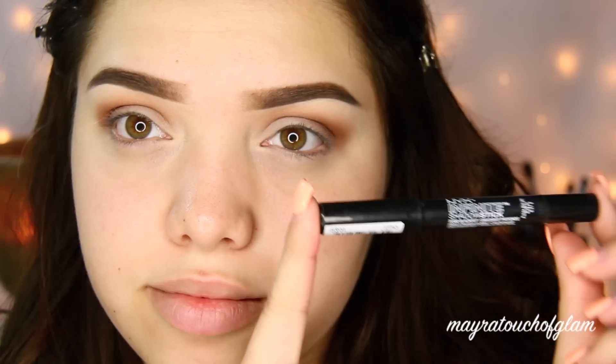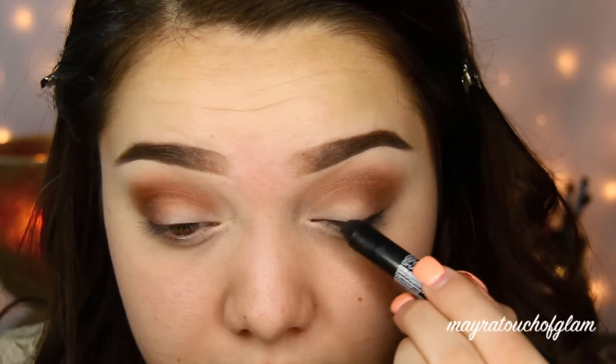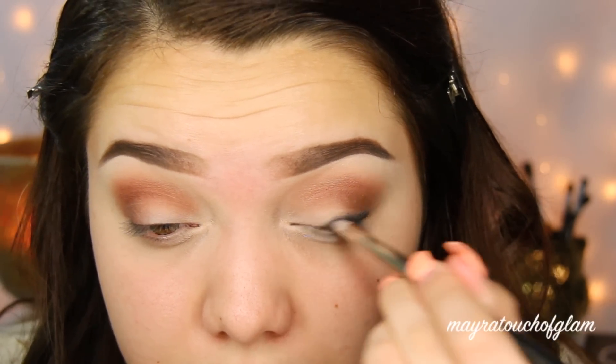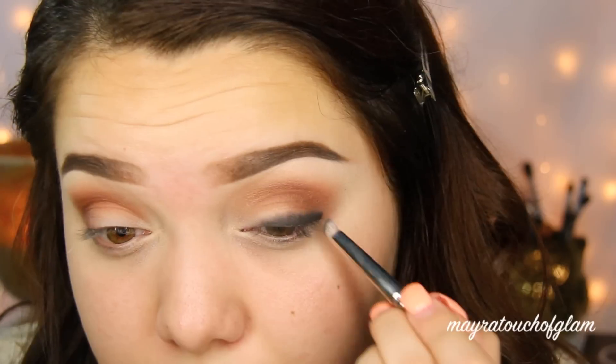I'm then taking this NYX Infinite Shadow Stick in the color Blackout. You can use any pencil liner you'd like, but this is the one I've been loving lately because it does not move. Now what I'm doing is just blending it out with a pencil brush. Later on I'm going to go into the inner part of the eye with a smaller pencil, because this shadow stick is a little bit chubby to fit in the inner part of the eye.